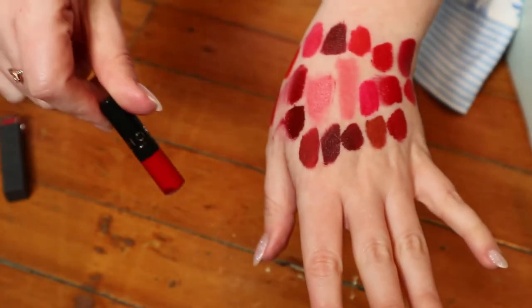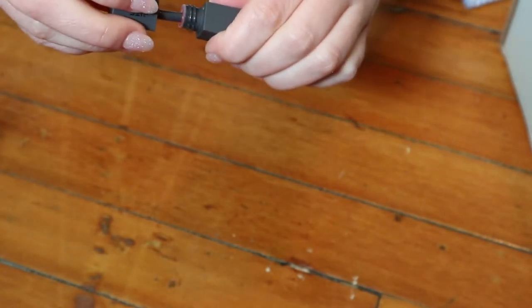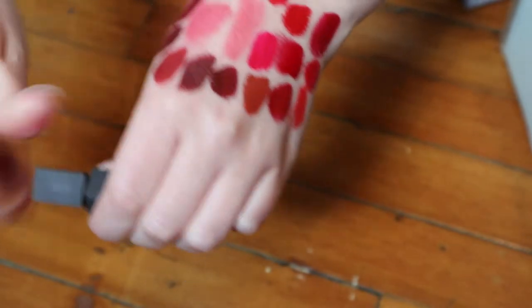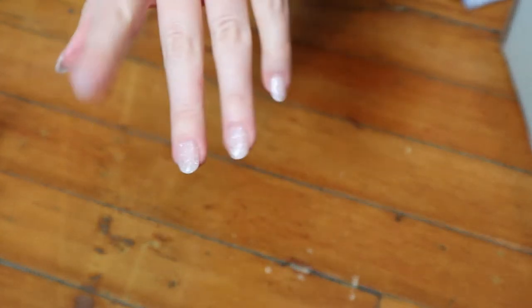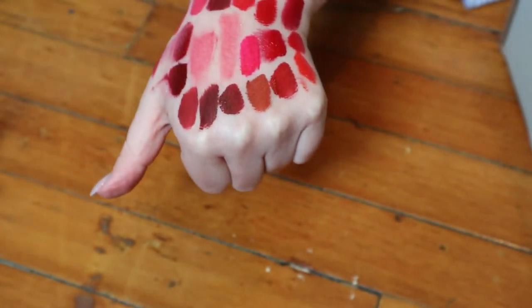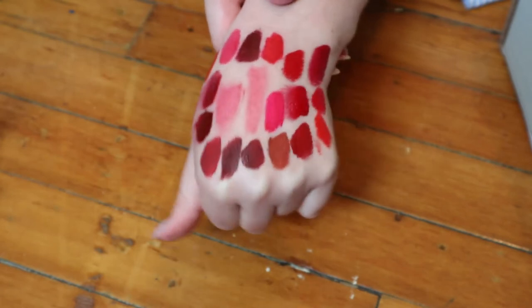I don't mind keeping these mini ones around because I can use them up faster whenever I reach for them. This one is a Bite Beauty Liquefied Lipstick in the shade Flambe — I love this one, I think I've worn it recently. It's that orangey red. These aren't liquid lipsticks that dry down, so they're very comfortable, but they don't make these anymore. I managed to fit all the liquid lipsticks on my hand, and you can see they're not all the same — except the Stila and the Ofra Havana Nights, which are exactly the same shade.